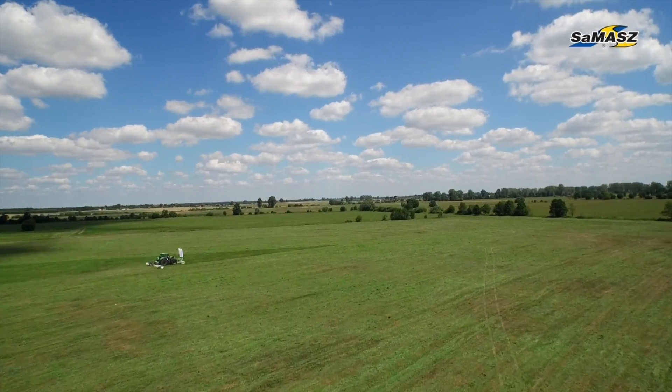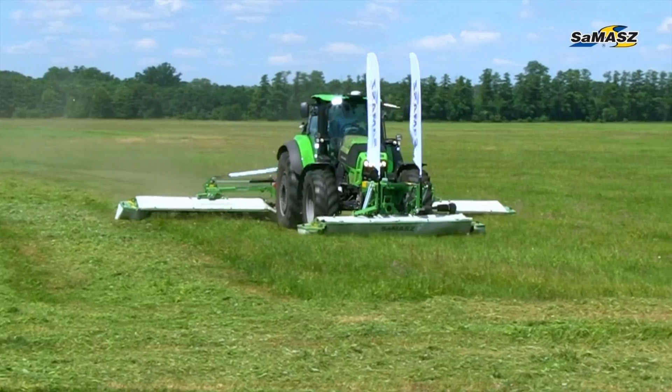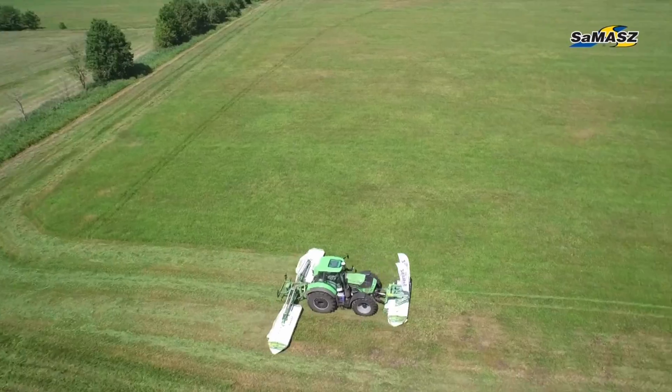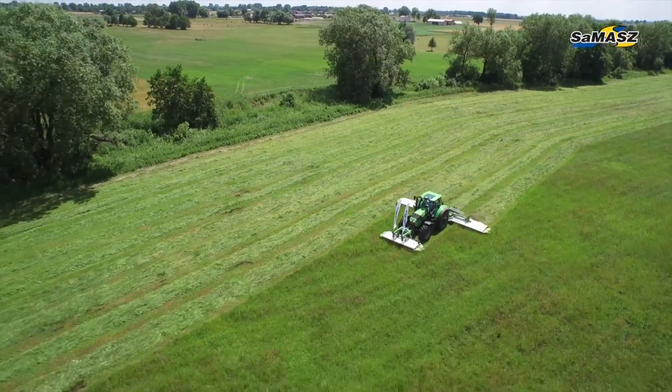And what about the Guinness record mentioned at the beginning? It was already set several years ago. The Samasz disc mower moved over 90 hectares of a meadow within 8 hours. Congratulations!